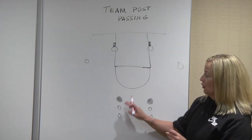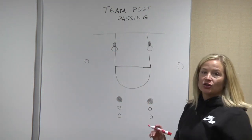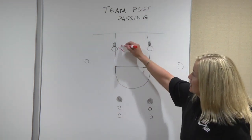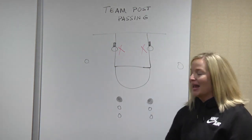First, you want to get your line at the top of the key, so you've got the two lines working both sides. You've got your wing and you've got your post. Triple threat to start all the action. I like to get some post defenders here — you can utilize your coaches, utilize your managers with blocking pads.